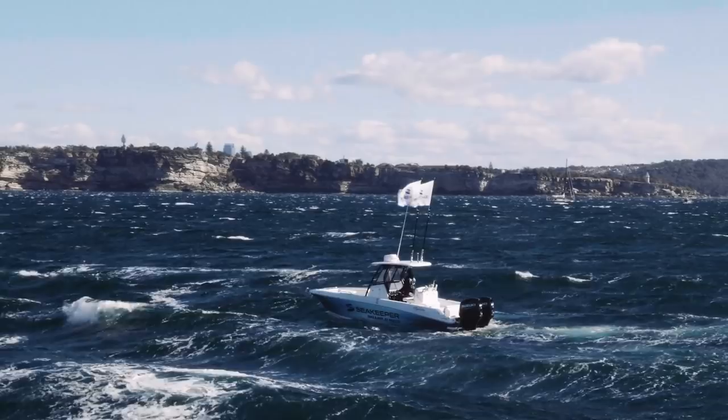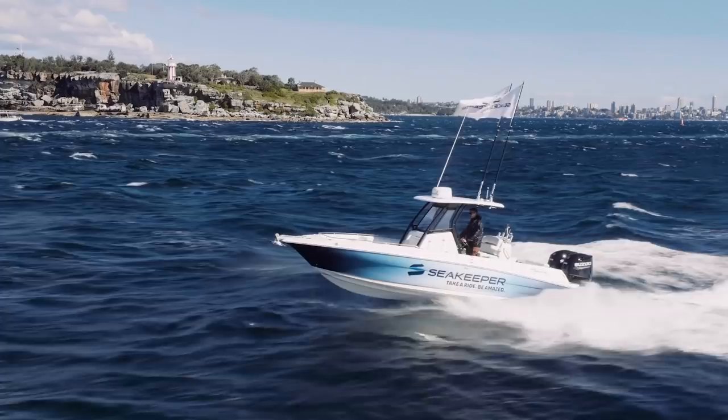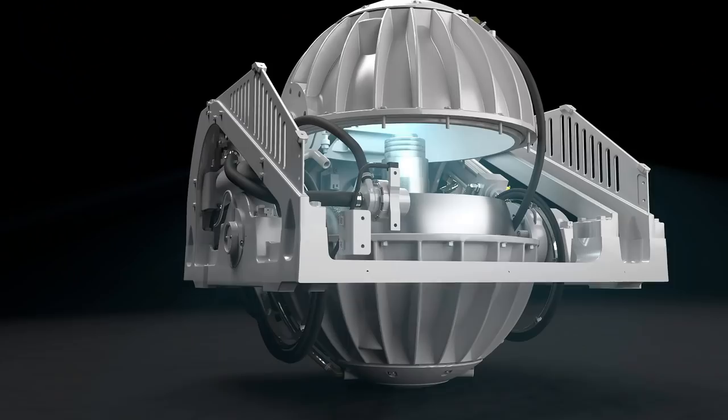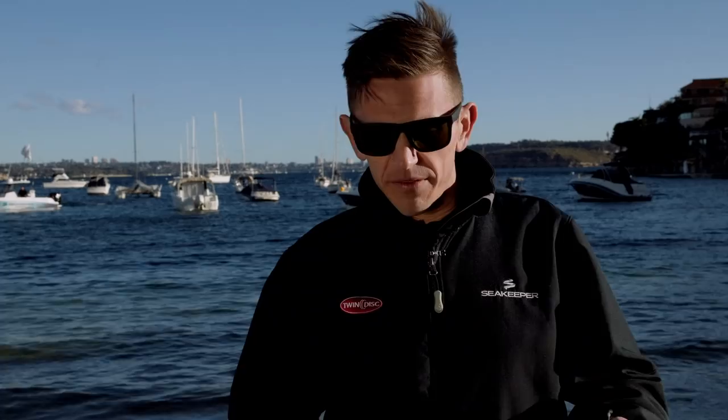I was quite happy sitting there — if I'd had a beer I probably would have drunk it. Coming in behind the ferry, instead of the boat rolling down into the wave, it stays nice and flat, drops into the wave and comes back up the other side. How does the gyro work? Basically the gyro is a stainless steel flywheel spinning inside a vacuum. When the boat senses resonant roll — rock and roll when you're out at sea — the gyro will precess through an arc and put an anti-roll torque into the longitudinal structure of the hull.